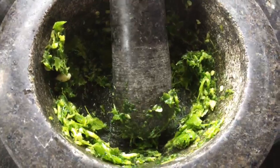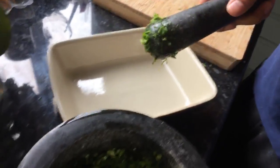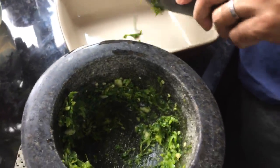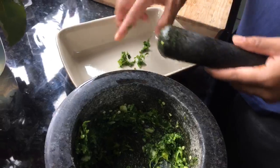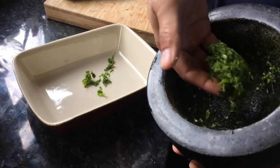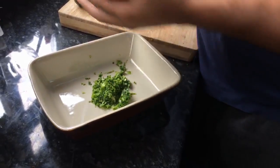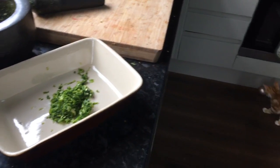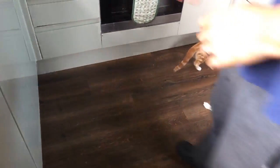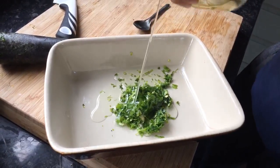I'm gonna transfer that - oh it's heavy - into a little dish like that. It's actually my baking tray but I like mixing in these because of the long oblong shape. I'm just gonna get it all out and put it in there. Then I've got a bit of olive oil - put that in there like so.